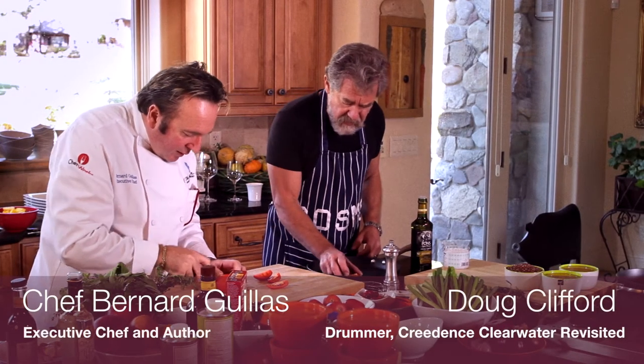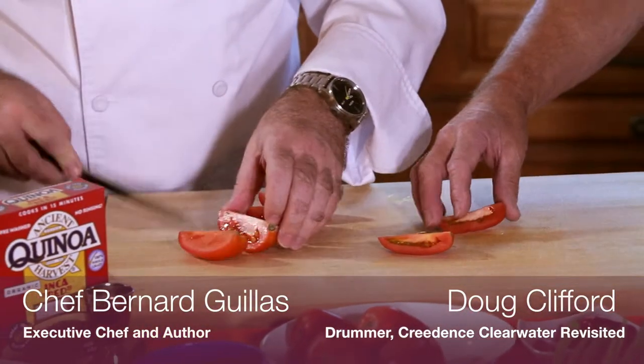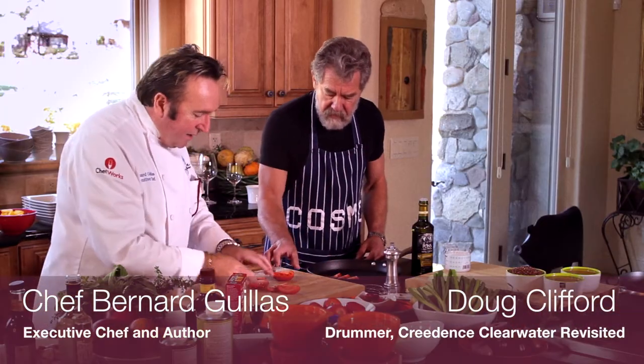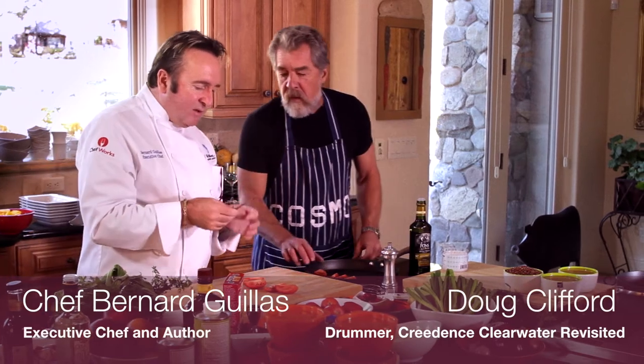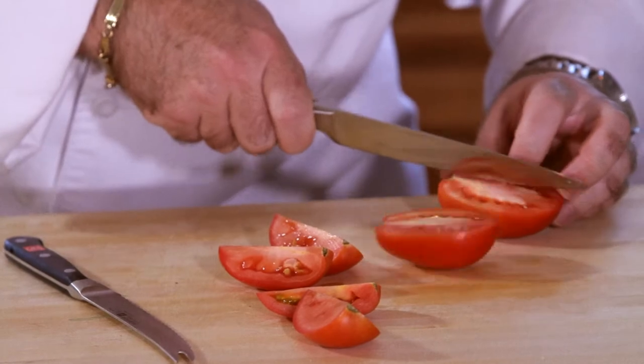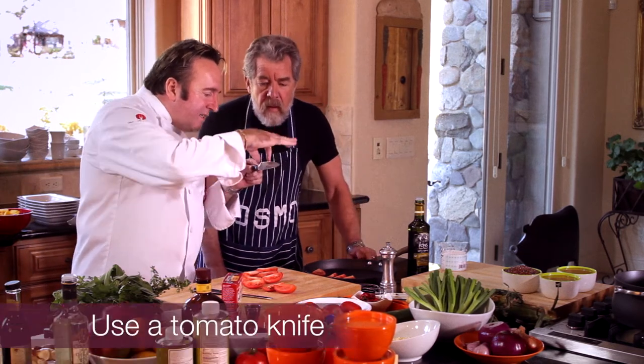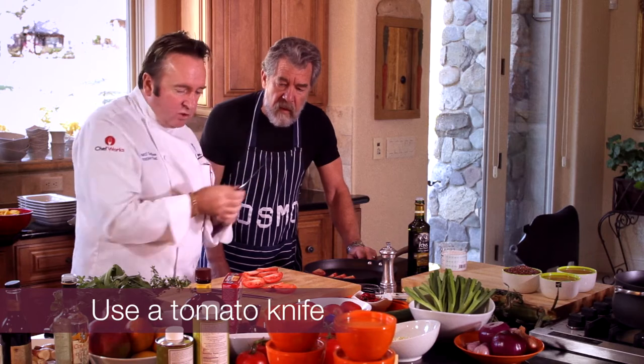That's an interesting knife you have there — is that a specialty type? Yeah, this is what we call a tomato knife because it's serrated. See, the problem is if you take a regular knife, you will be able to cut your tomato really nice, but after a couple of times you will lose the edge because the acid is eating it and makes it dull. So by using a tomato knife it's so much better.